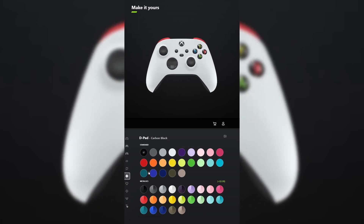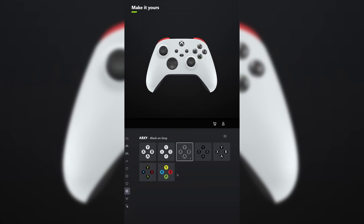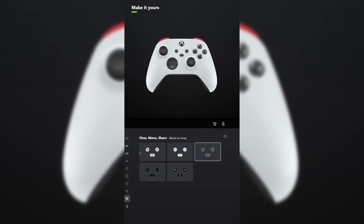For the D-pad, leave that carbon black. And for the thumbsticks, leave those carbon black. For ABXY, make that black on gray and do the same thing for view menu share. Don't forget your engraving and tell me what other controllers you want me to make in the comments below.